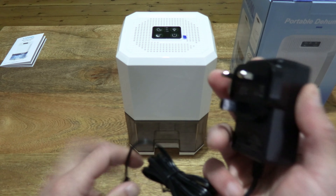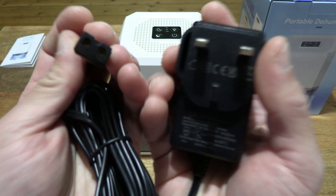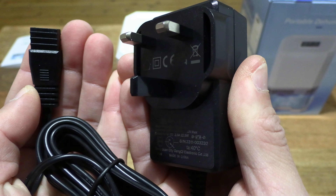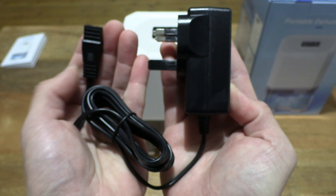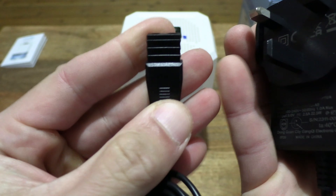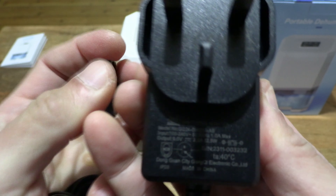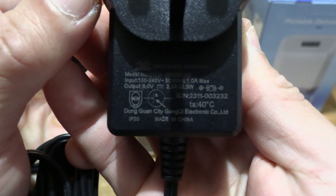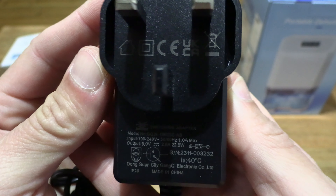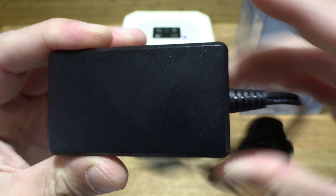So now we can take a close-up look at the power adapter that comes with it. It does have a British or UK 3-pin plug. Giving you a look right there at its details, as well as the end that inserts into the dehumidifier — taking a close-up look at the details, specifications, and the overall shape and design.